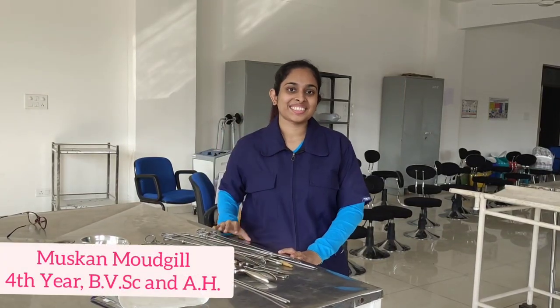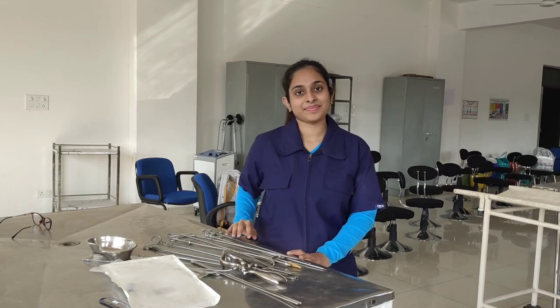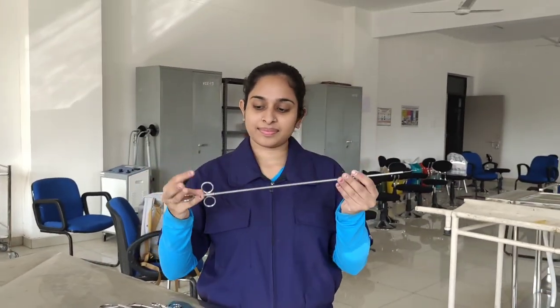Hello everyone, I am Muskan Madgil, a 4th year veterinary student and today we will be discussing some of the instruments used in veterinary gynecology. So let's get started.